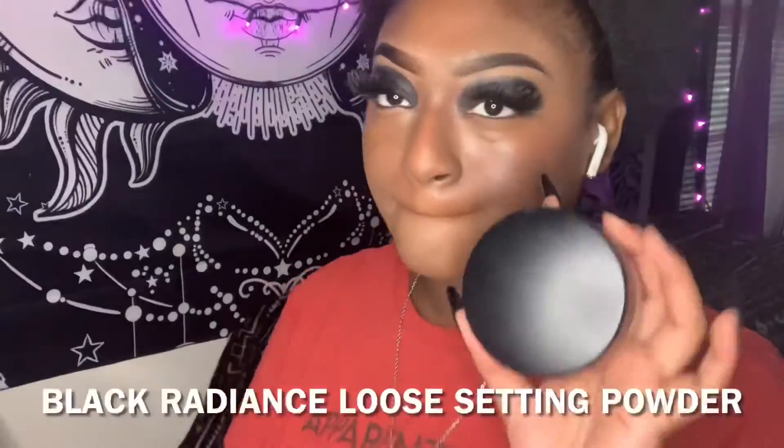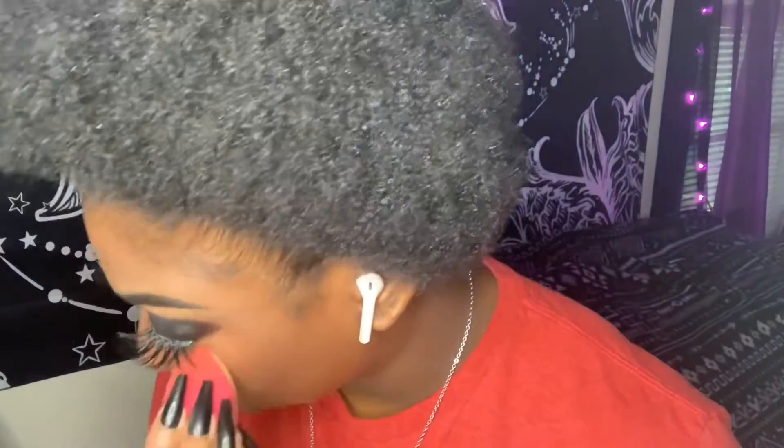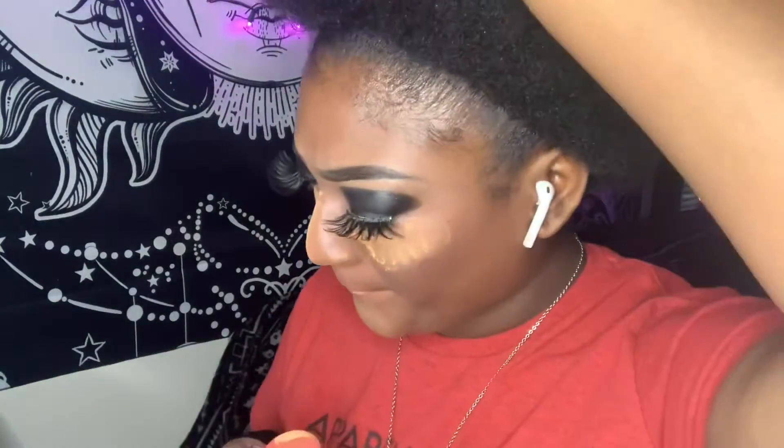I'm going to drop my Black Radiance loose setting powder and I'm going to be putting this underneath my eyes, on my nose, my chin, and on the sides of my cheeks, and I'm going to let this sit for five minutes.